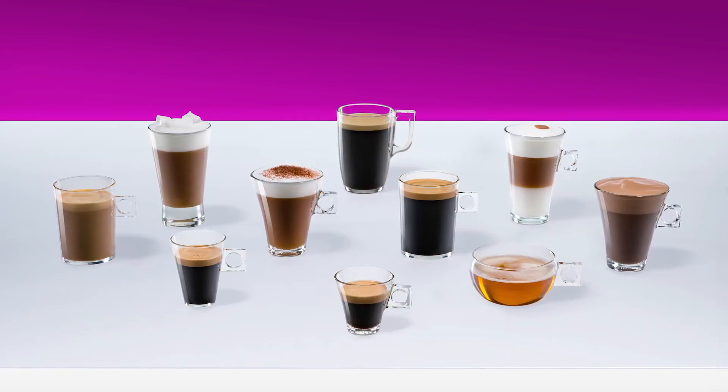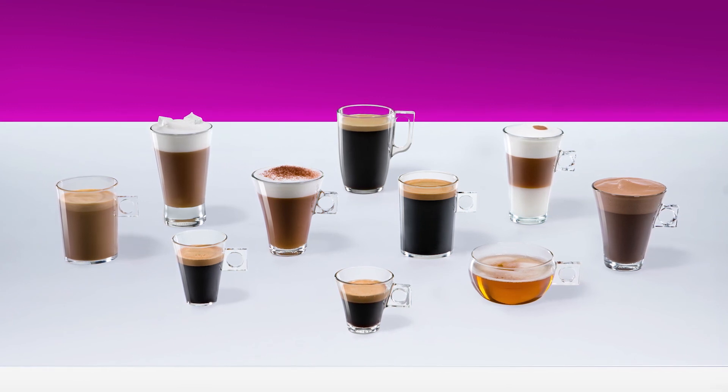With Nescafe Dolce Gusto, you can enjoy a wide range of delicious coffees, teas and hot chocolates.